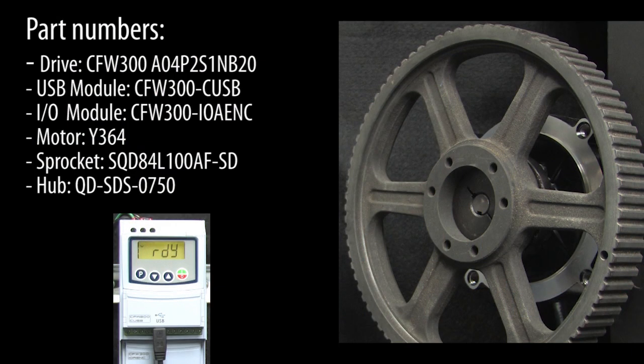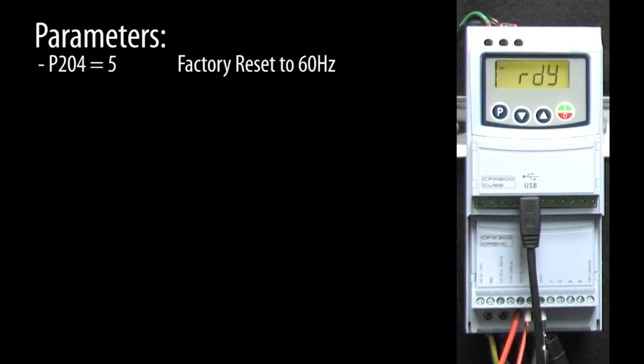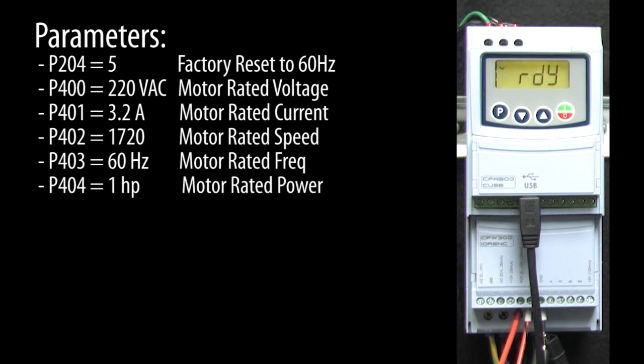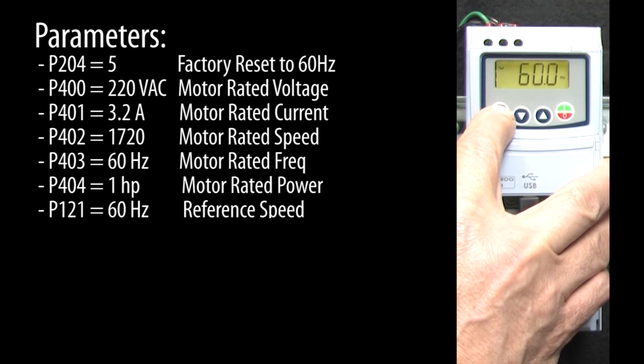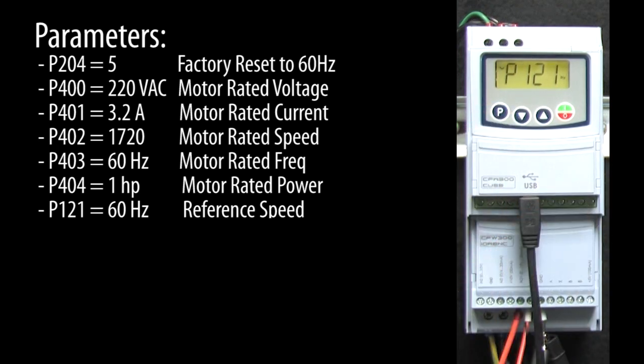To show you how current limiting works on this drive, I put a large 12-pound steel sprocket on this motor to give us some inertia to overcome. I reset the drive to factory default and set up the motor parameters to match this motor and set the reference frequency to 60 Hz to tell the drive to ramp up the motor to full speed over the acceleration time we specified.